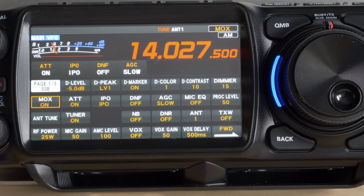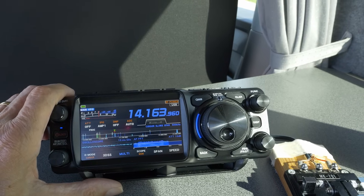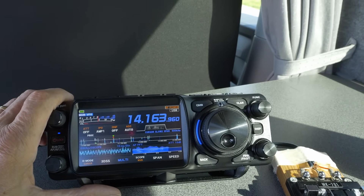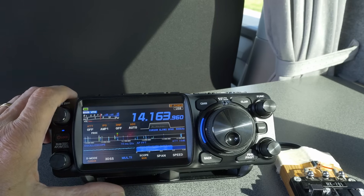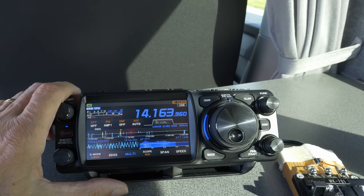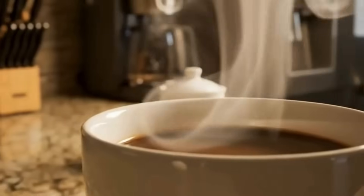To check VSWR I select the VSWR meter on the transceiver and then select AM so I've got a steady carrier. I find that if I've got the antenna resonance in the middle of the 20 meter band, the VSWR doesn't rise above about 1.8 at the band edges, and the transceiver still gives full power — even without a built-in antenna matching unit.